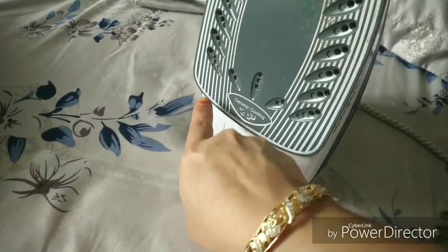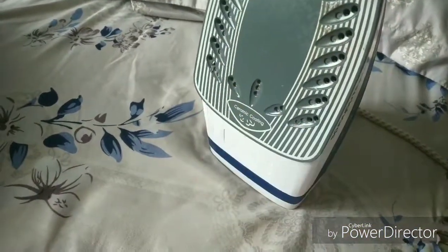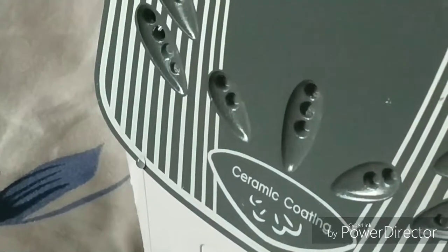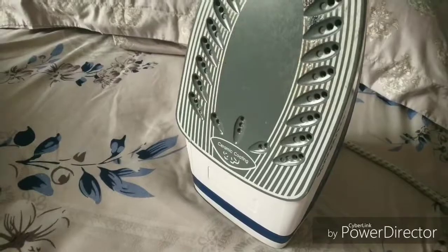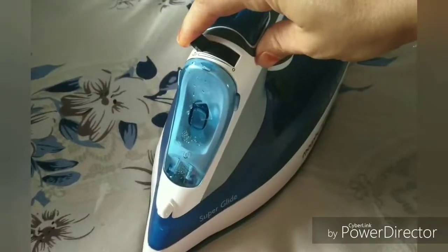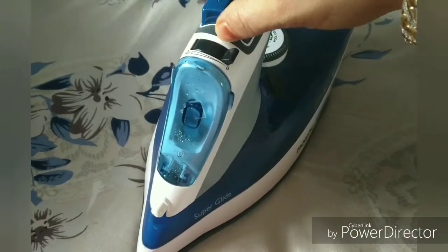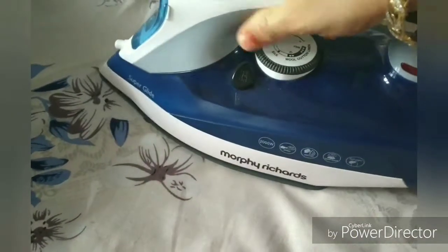So always make sure that you turn the nozzle towards minimum or zero — this will not lead to any further leakages. If you want, you can also mark a tape here so that your kids don't turn the nozzle, and this won't lead to any leakages.